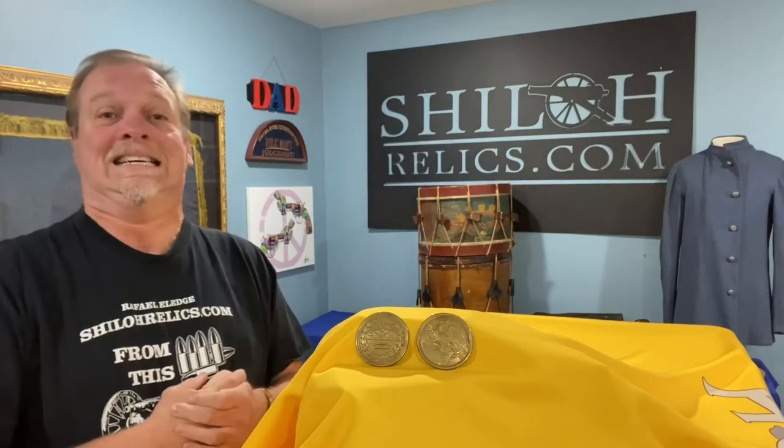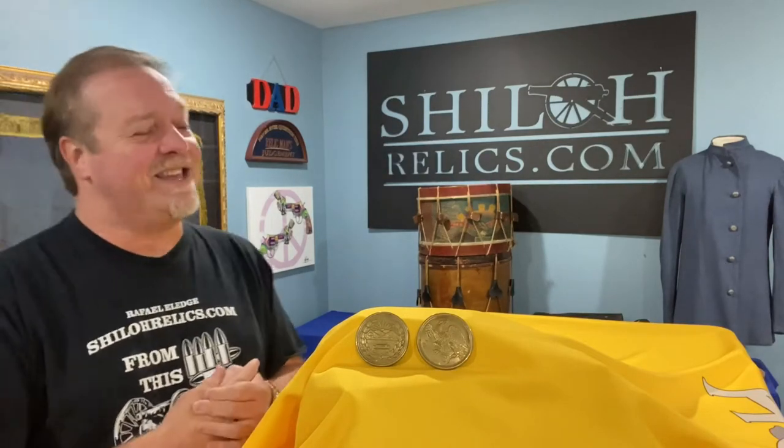Good morning, you guys, and greetings from Tennessee. Things are beautiful down here. We finally hit a very late fall. It's crisp this morning, it's beautiful. I rolled out and there was a little frost on the car and I thought, guess summer's over. But it's a good thing. I'm glad to be here with you guys again today.